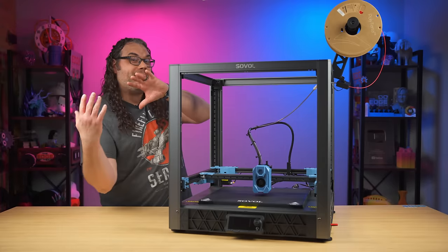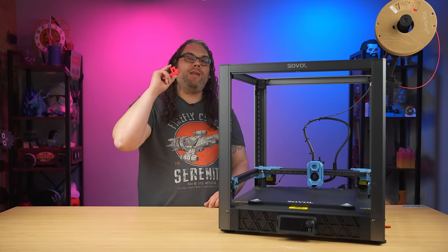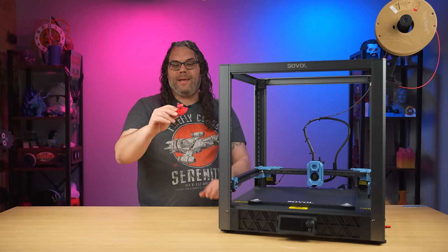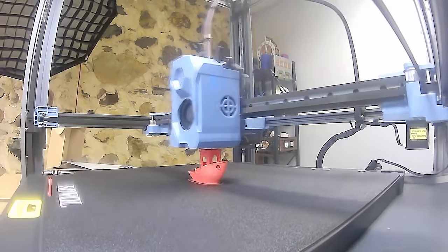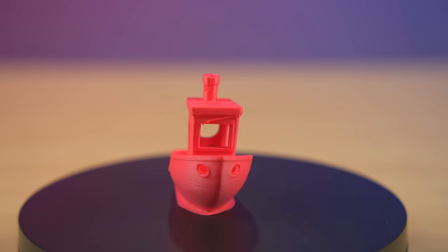That's enough about the specs on the SV08 — what really matters is how this thing prints. All of my prints today were done in Polymaker PLA filament. I really like Polymaker; they've supported the channel in the past and I love their filament. The first thing I did was this Benchy. It's a 12-minute Benchy that came off the SD card. You can clearly see it was sliced for speed, not the highest quality, but hey — it's a 12-minute Benchy. It's not bad.